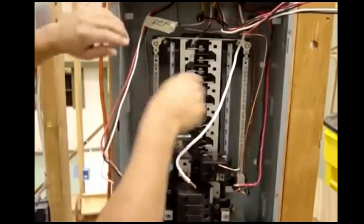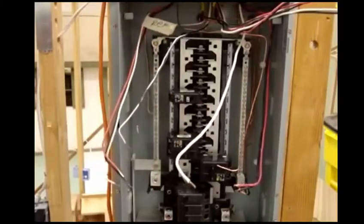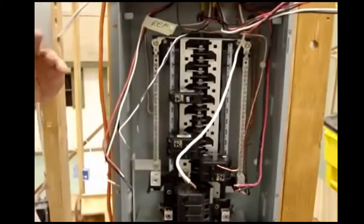The first thing that I like to do is I like to tin my bare wires. Don't forget to wear your safety glasses in case you get poked in the eye — you'll have your glasses there.